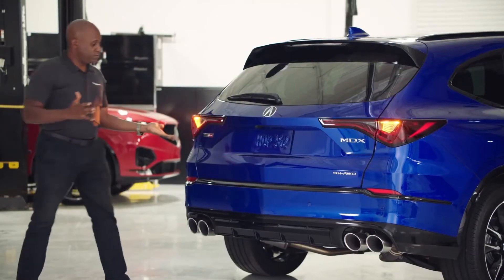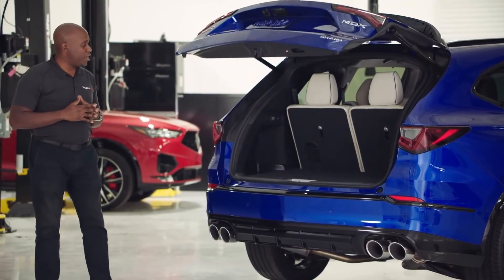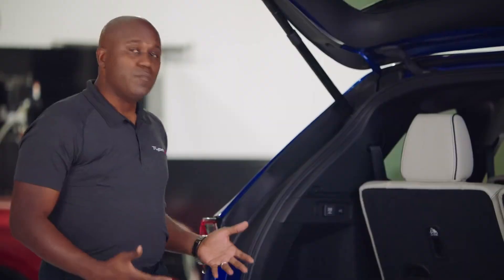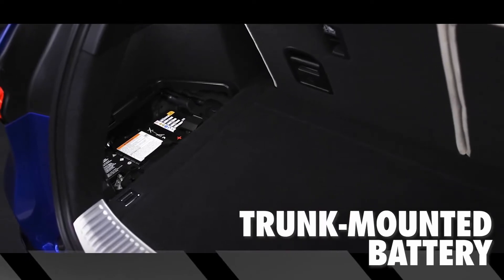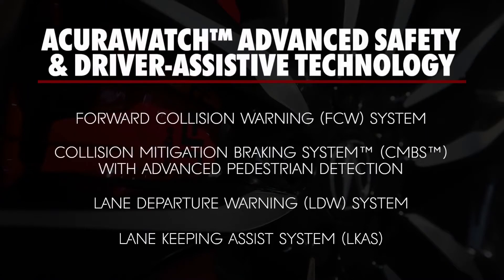With a quick kick under the rear diffuser, you get the tailgate to open up. You'll notice the same premium three-row seating as all MDXs, but with this being a Type S version, we have the battery of the vehicle here in the rear for better weight distribution. And with this being the advanced trim, we have all the top safety and tech features.